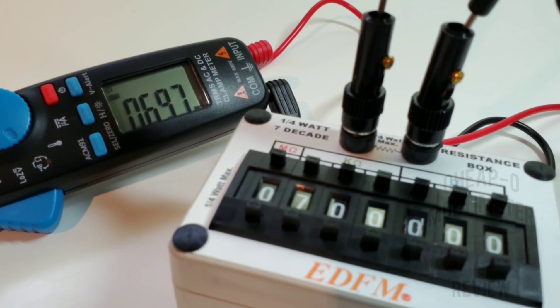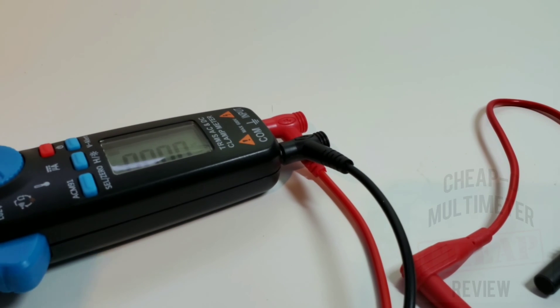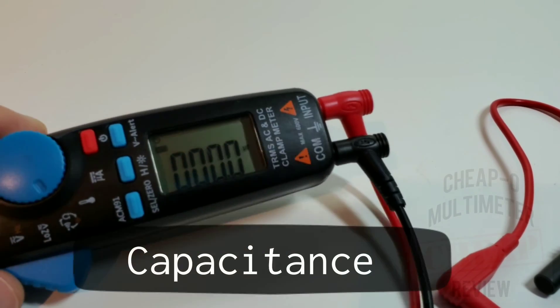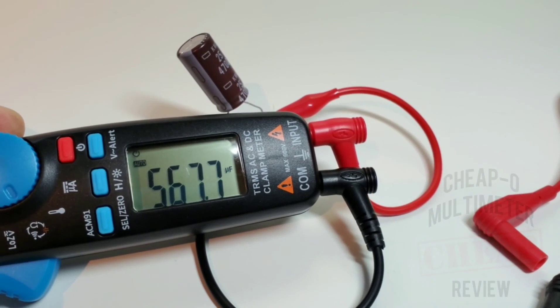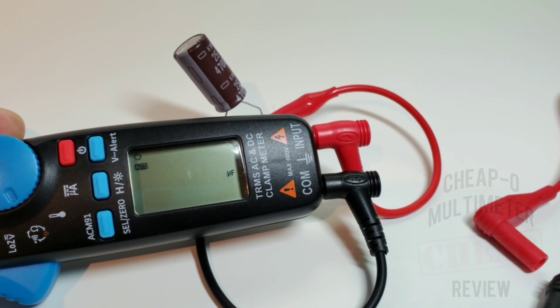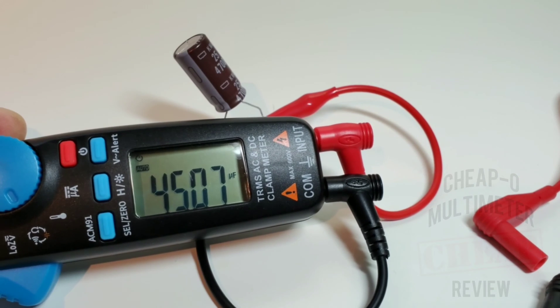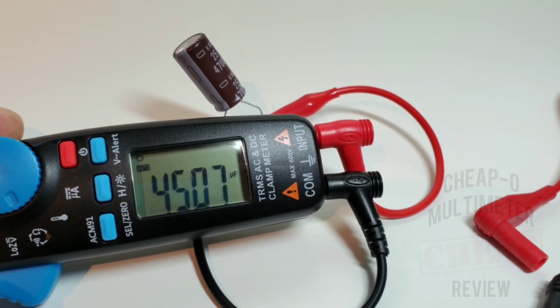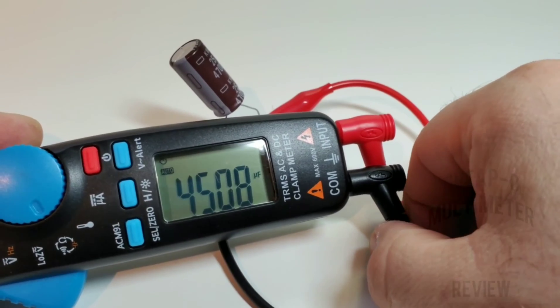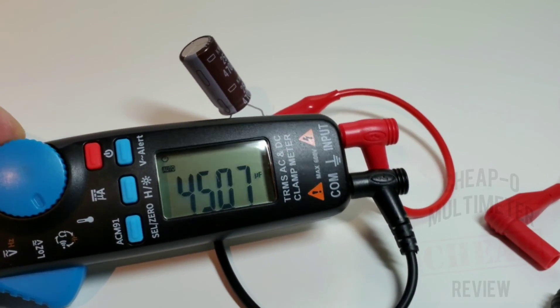Resistance-wise, not the fastest but certainly not the slowest. In capacitance mode there's not much range — forget about checking small caps. Resolution is from 600 microfarad to 6000 microfarad (6 millifarad), so no low-cap testing with this meter. Testing a 4700 microfarad capacitor — result is 4500 microfarad. Close enough, but this is not a meter for capacitors in general.